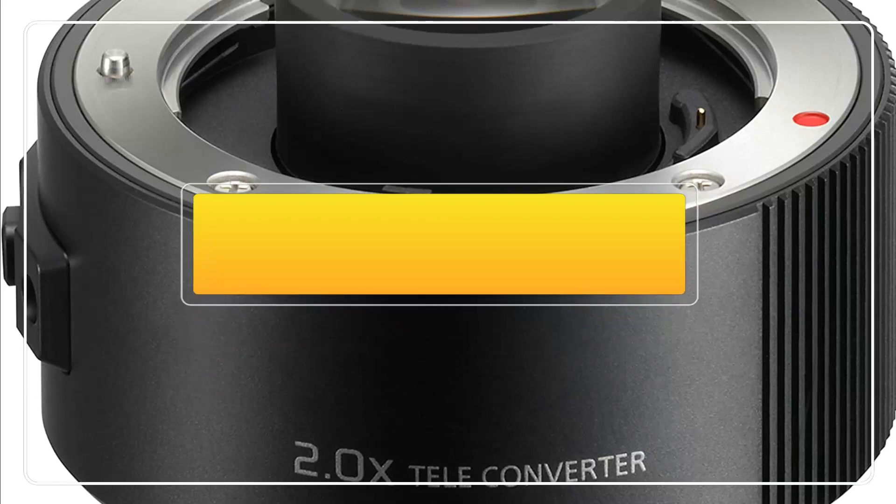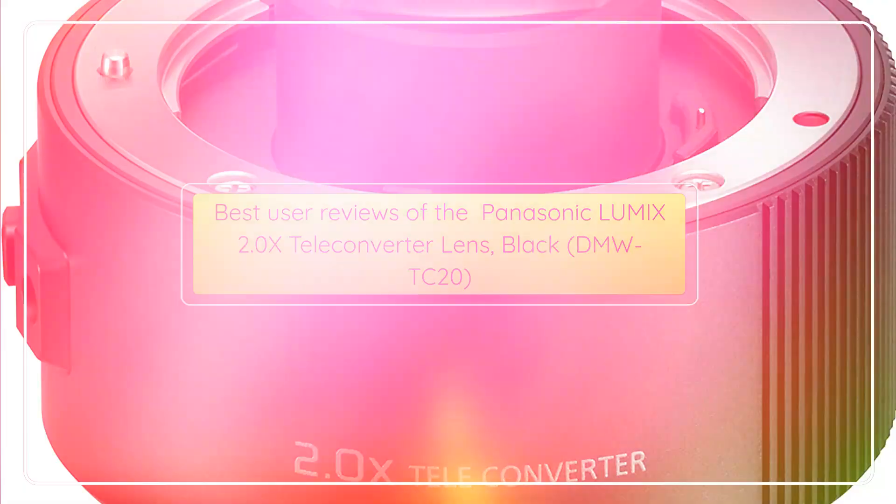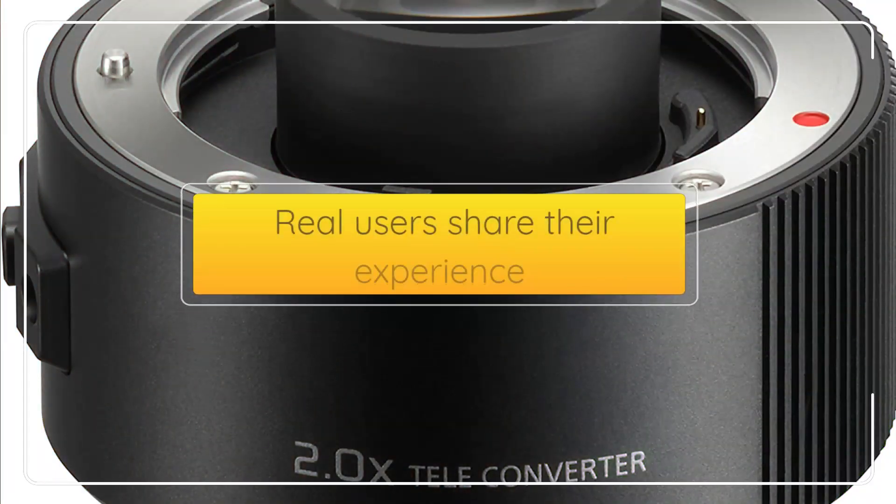Best User Reviews of the Panasonic Lumix 2.0x Teleconverter Lens, Black, DMW-TC20. Real users share their experience.